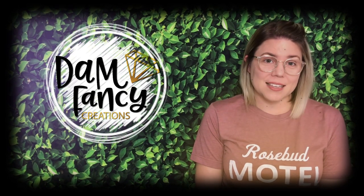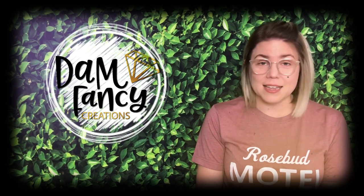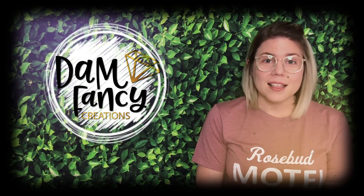So if you guys are ready to see the updated version of the Damn Fancy Geode, let's get started.